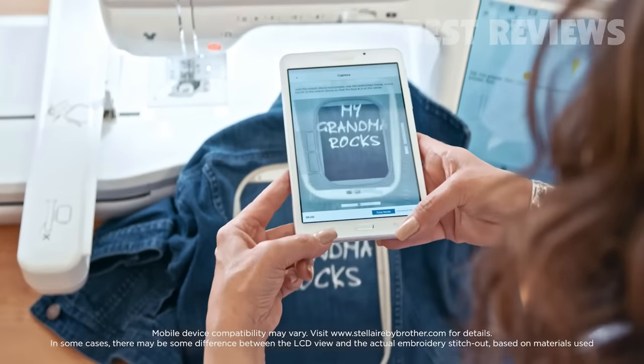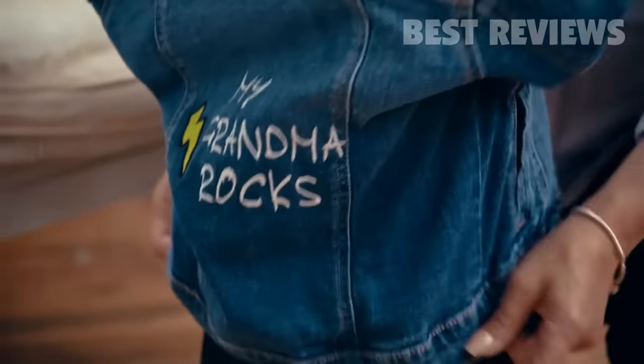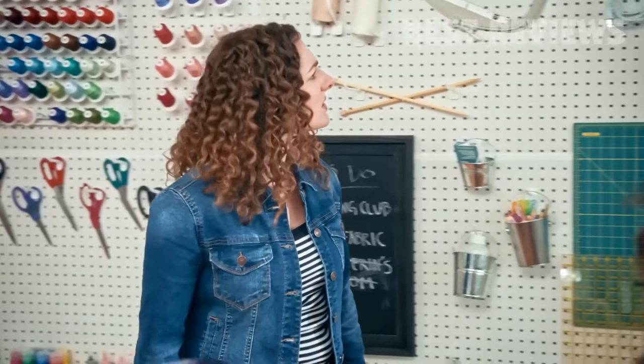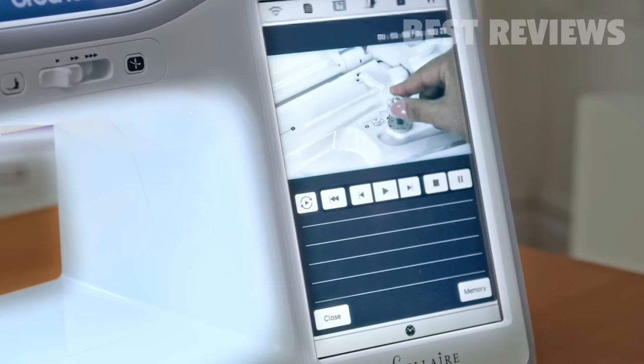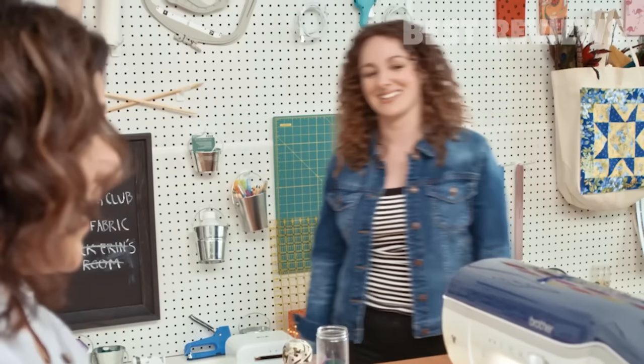I can precisely embroider designs on almost anything. The machine taught me on its built-in how-to videos — I can binge watch them all night long. You binge watch videos? I binge watch. Bright screen, it's amazing. And it has lasers.